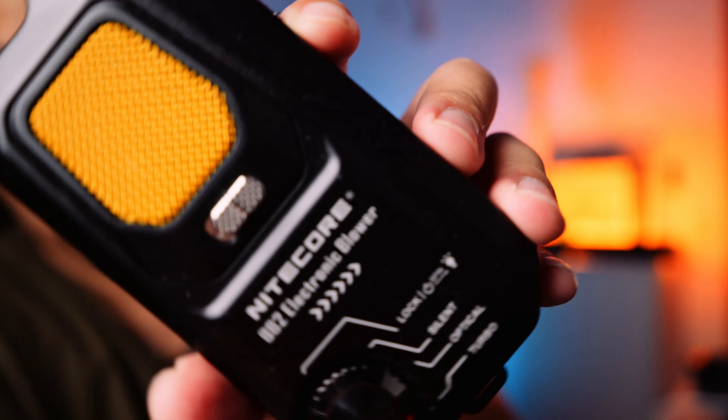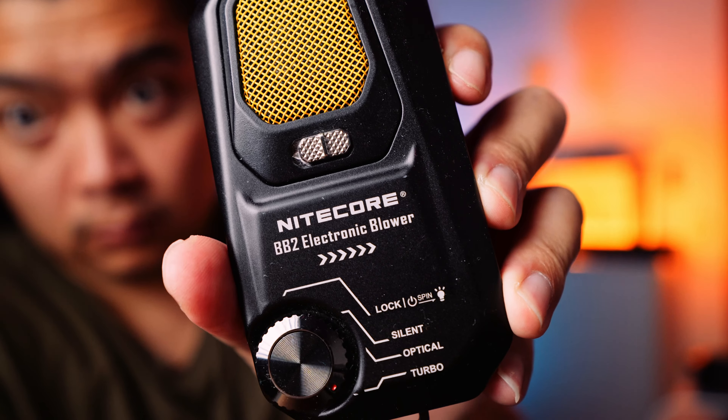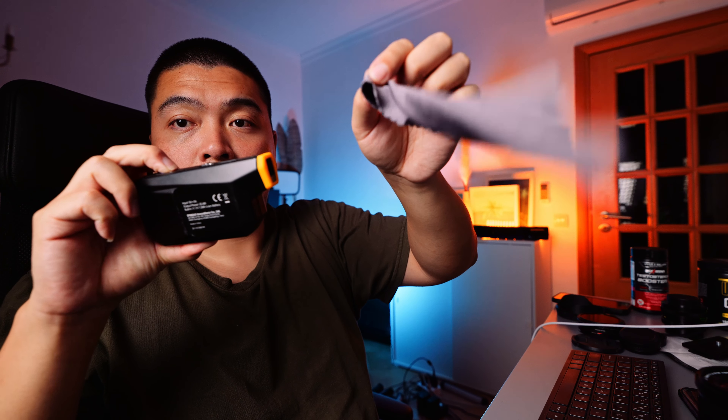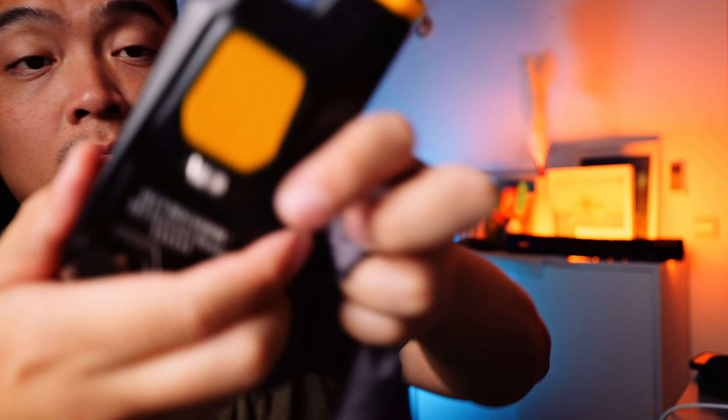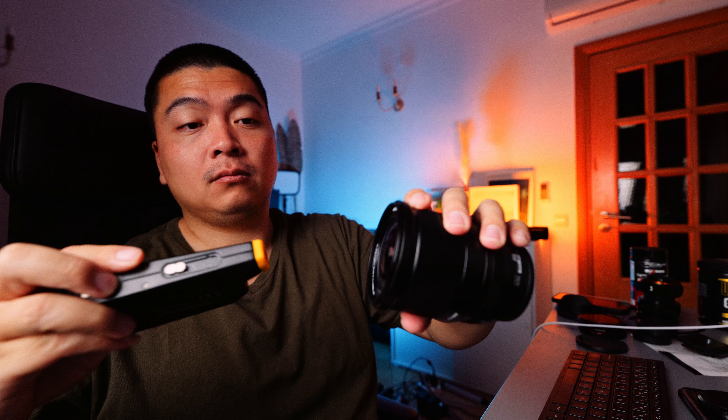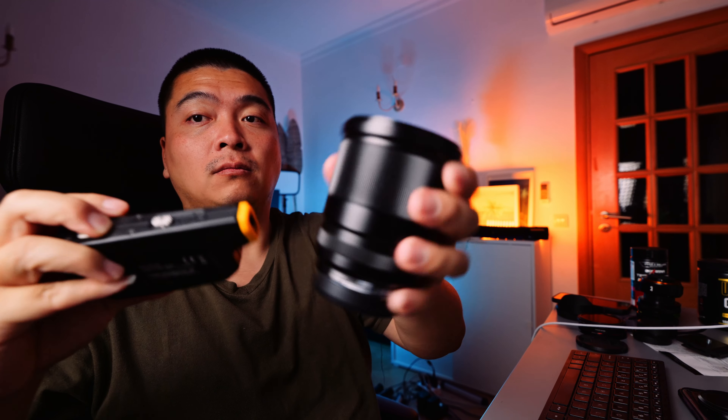We've got an electronic blower. Living in the Algarve, it can get quite dusty — it's so dry that you just attract dirt and dust everywhere you go. I've recently learned that sometimes we get sands coming from Africa; the sandstorms from Africa make their way up to the Algarve. Because of the dust, I have this electronic blower, the Nitecore BB2. The regular manual rocket blower isn't going to cut it here — this Nitecore does all the heavy lifting. All you've got to do is push the button, and it'll take care of the rest. I use it for blowing dust away from my camera bodies, my lenses, and sometimes my laptop keyboard.